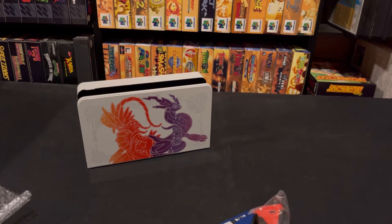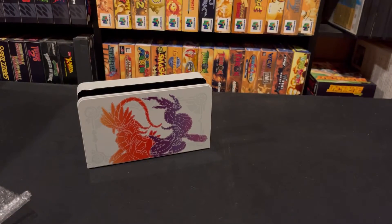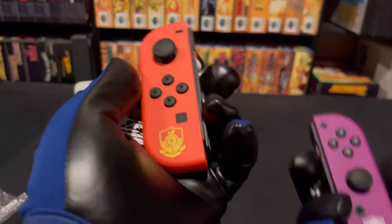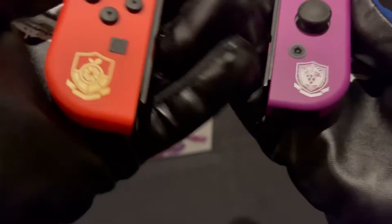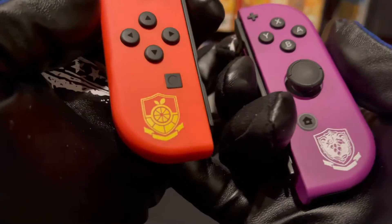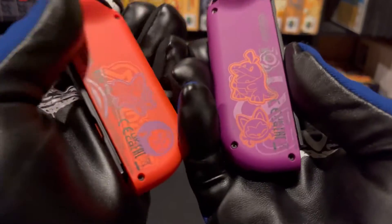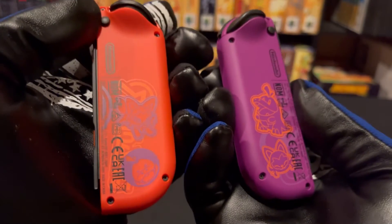Now let's take a look at the Joy-Cons, because you guys know I love my Joy-Cons. Oh boy, look at these. I just really like the color of them. And you got these little symbols here — nothing too fancy. But you got a nice gold symbol here for Scarlet, and for Violet you got this nice silver. I think silver goes really well with purple. And you got these designs on the back matching the theme of the Switch itself.